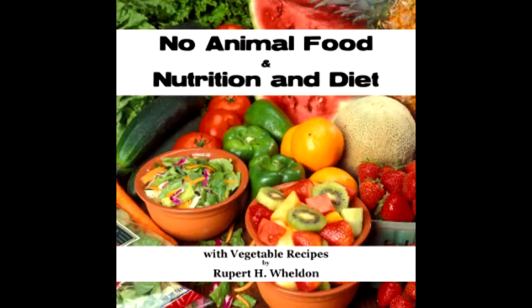Ninety-five: Raisin nut cakes — one and a half pounds stoned raisins, minced; six ounces mixed grated nuts. Ninety-six: Ginger nut cakes — one and a half pounds preserved ginger, minced; one and a half pounds mixed grated nuts; four ounces grape nuts.